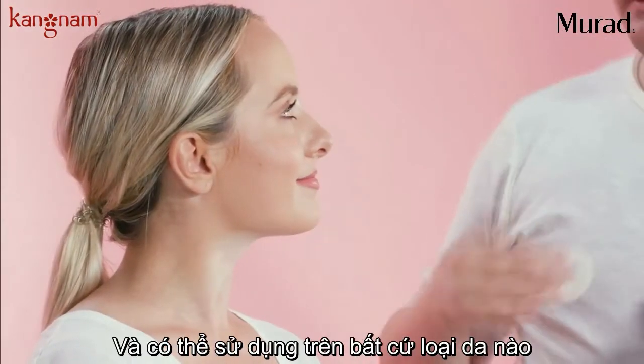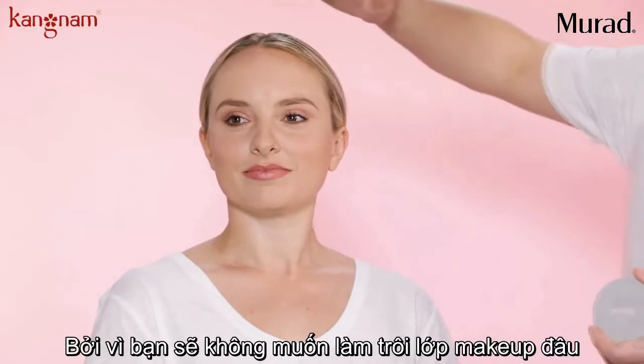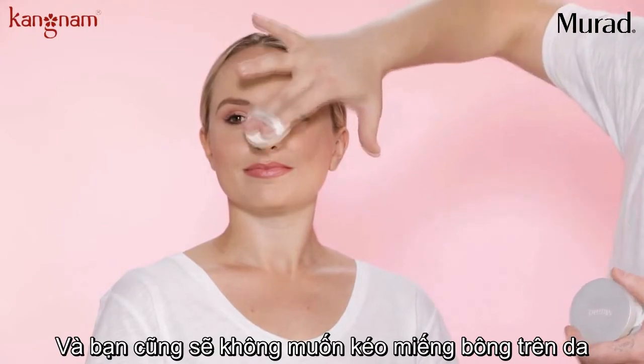It's completely translucent and it can be used on any skin type. Make sure that you use gentle patting motions because you don't want to disturb the makeup and you definitely don't want to pull on the skin.